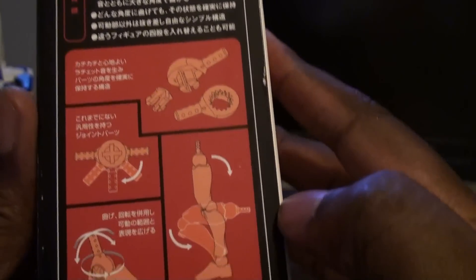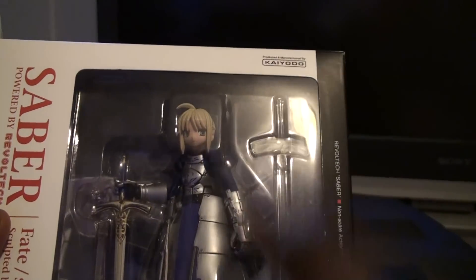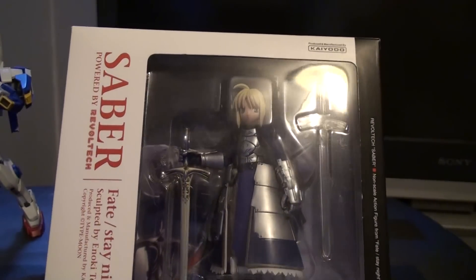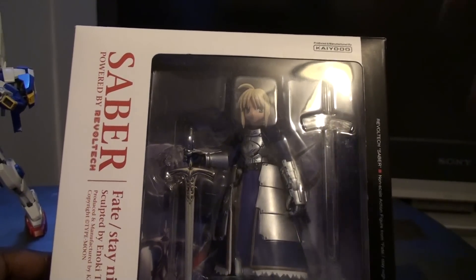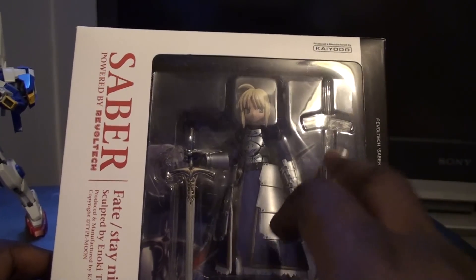Let's take a look at the box — the Revoltech joints, some pose photos. I did notice, maybe because this is a non-scale, that's why it was so cheap — it was like $15. But I always wanted a Saber figure. I wanted the regular one, and I guess that one isn't non-scale. The other one came with a sheath for the sword, but unless I'm missing something, there isn't a sheath inside here — so no sheath for me.